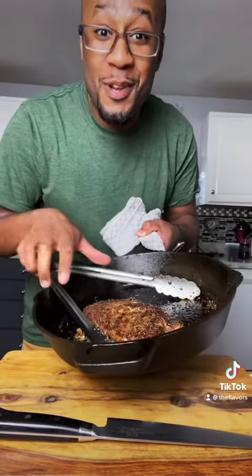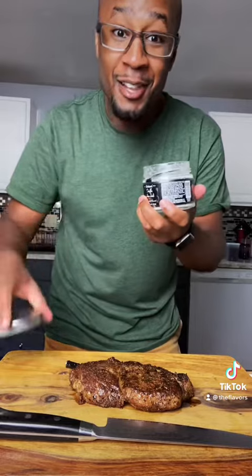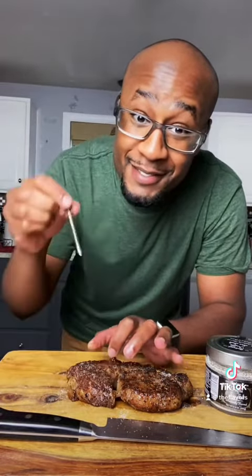Your Meat Stick Mini will do all the work. Once your ribeye has reached the proper temperature, take it out and allow it to rest. Add a little chop of salt — if you're bougie, don't forget. Remove that Meat Stick Mini. Be careful, it may be hot.